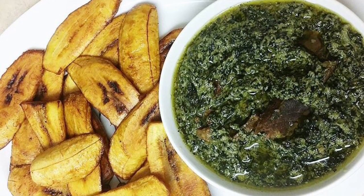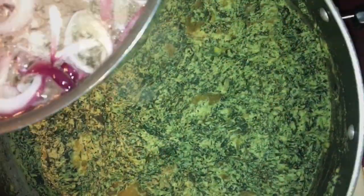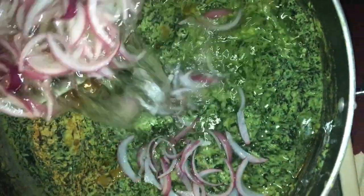Hi everyone, welcome back to my channel! Today we're going to be making ndole. If you don't know what ndole is, don't worry — I'm going to teach you all about it today. First of all, look at how good that ndole looks! Just look at how green it is. Have you ever seen ndole this green?